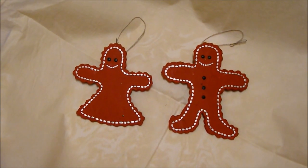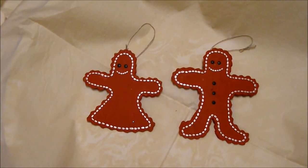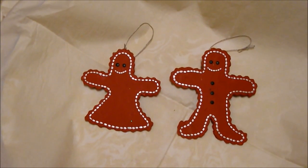Or, using the same materials, how about these his and hers cookie cutouts — also ornaments for your Christmas tree, made out of cardboard.